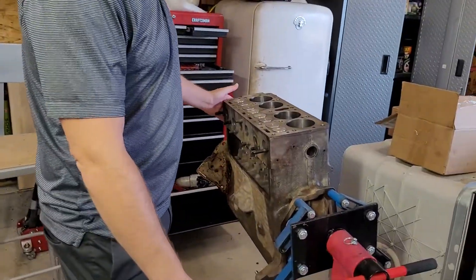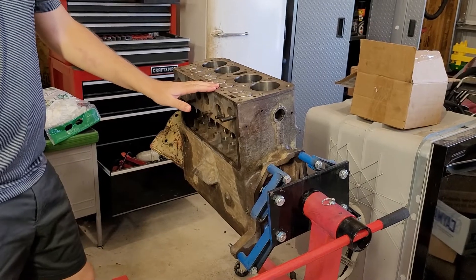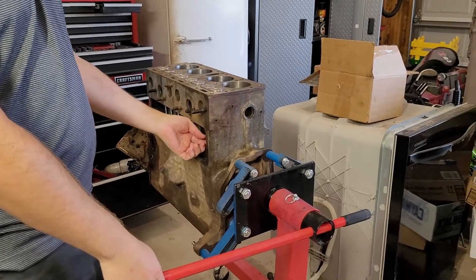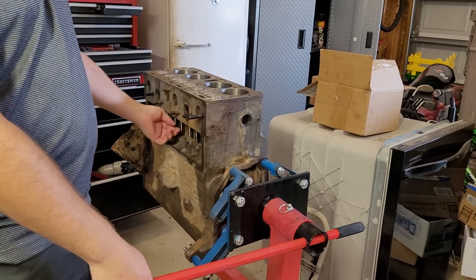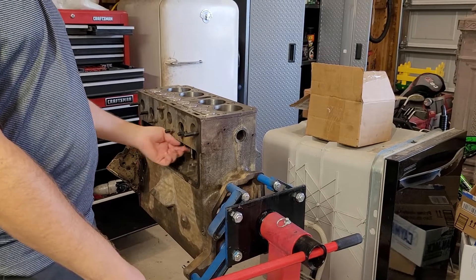Back here with the Jeep engine — we've got the valves put in and lapped, and they're doing pretty good. As I showed last time, when these valves bounce well, that means you get a good concentric seat, and all of our valves are bouncing really well.